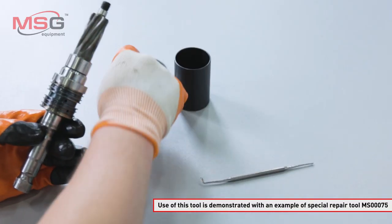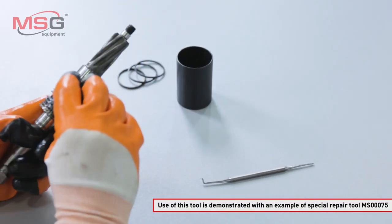Use of this tool is demonstrated with an example of special repair tool MS3075.